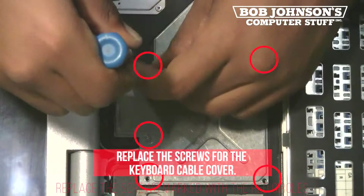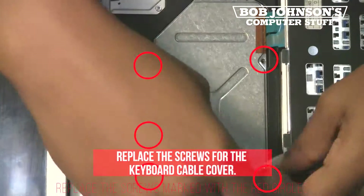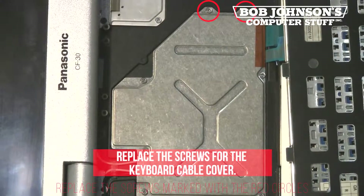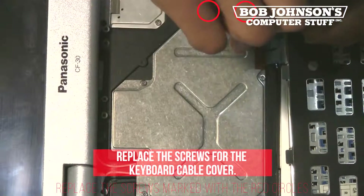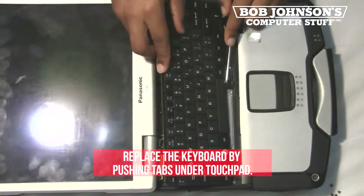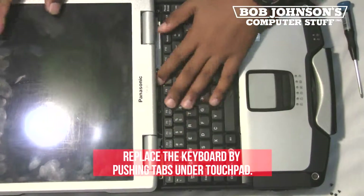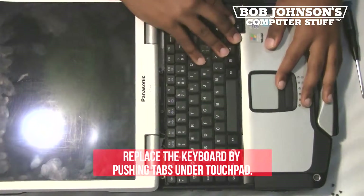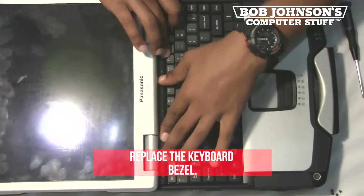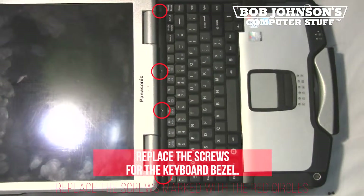Replace the screws for the keyboard cable cover. Next, replace the keyboard by pushing the tabs under where the touchpad is located. Next, replace the keyboard bezel. Also, replace the screws for the keyboard bezel.